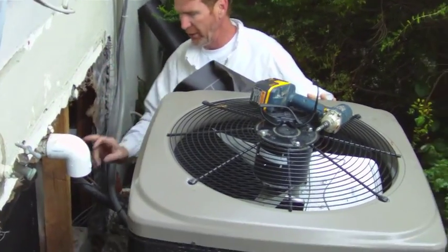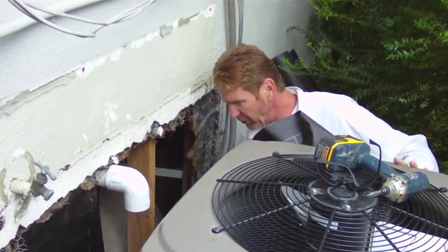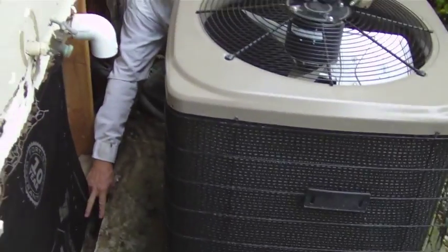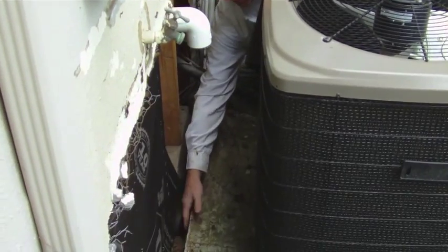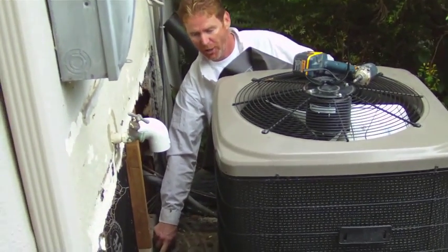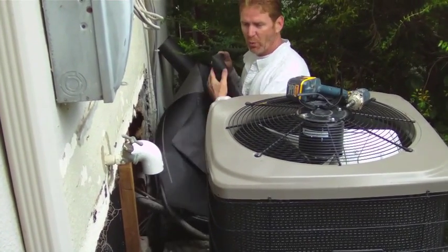We're putting this last bit of paper on top of these studs. I had to put in five studs, sistered a couple onto the remaining ones. We also pulled out all the old stuff between here because our new wire is going to go over here and then down in here, so it's best to remove everything that was on the foundation.